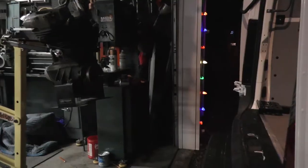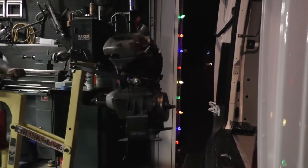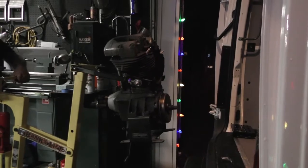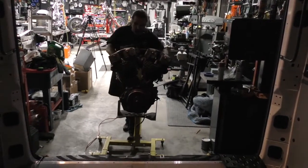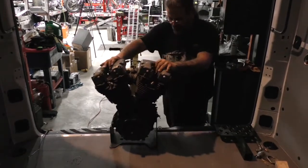And by myself with no one else in the shop, I'm pulling the motor out of the shovel head. From there you can roll this thing over, put it up on your motor bench, put it down on the floor, wherever you need to take it. Great tool.